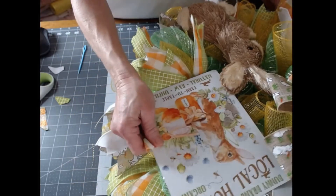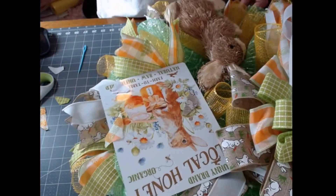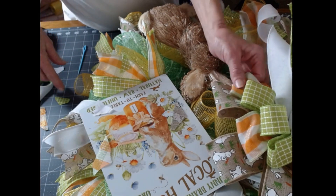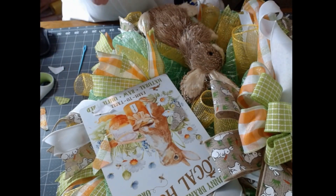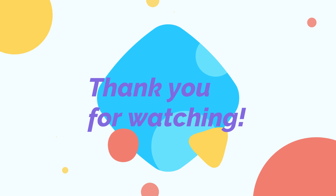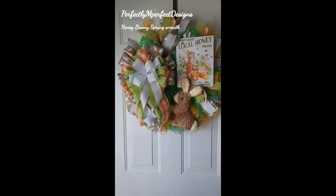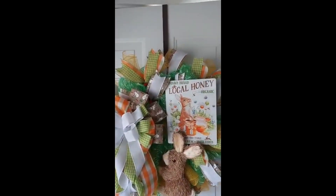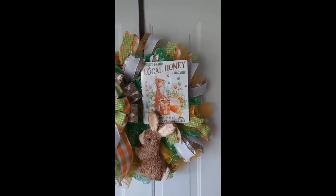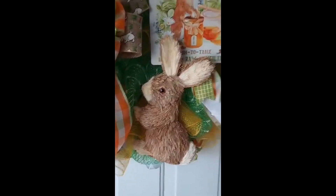This is my local honey spring wreath! Don't forget to check out the sign and ribbon combos I have linked in the description below in my Etsy shop. Please subscribe to my channel, and I'll see you guys next time — bye!